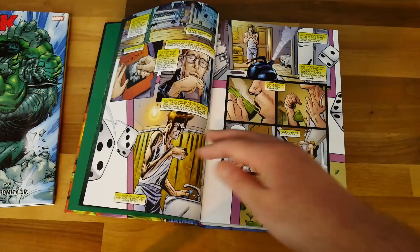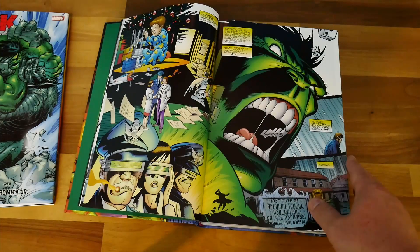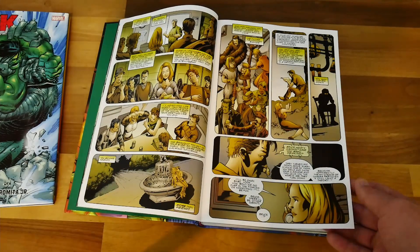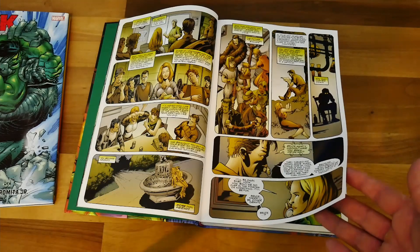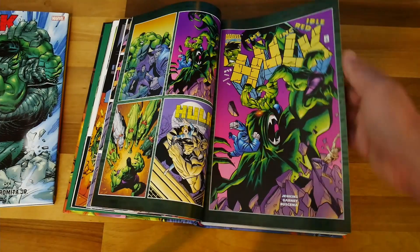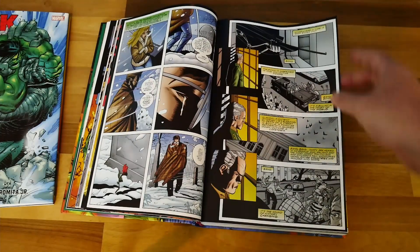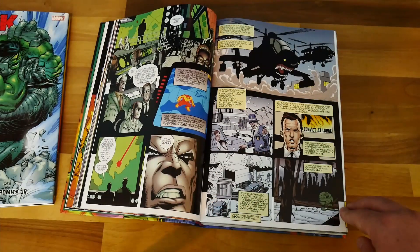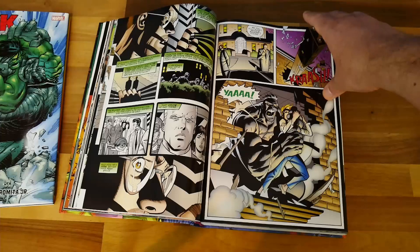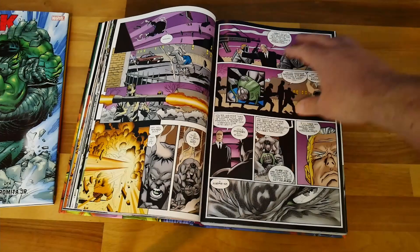The story mainly follows Bruce Banner as he's diagnosed with ALS, a degenerative condition. So ironically, all the strength he has as the Hulk is not present in his real life because he's dying, and his Hulk transformations seem to be speeding this up. He goes to seek help from Doc Sampson and a female colleague, and they find out that the Professor Green personality isn't actually Bruce in the Hulk's body — it was a manipulation by Doc Sampson to keep everyone happy and keep the peace.